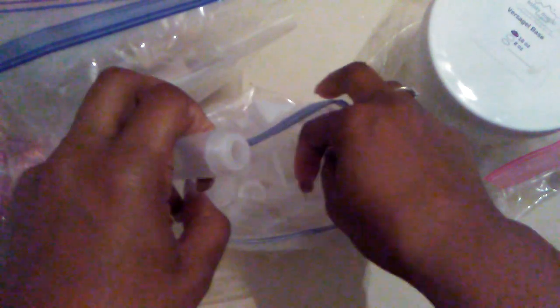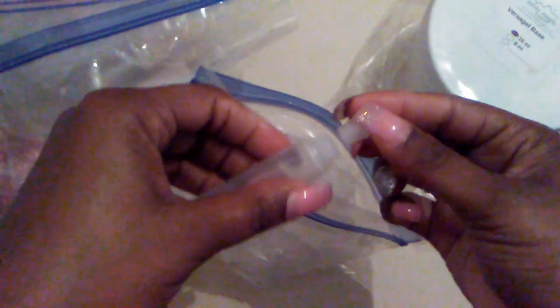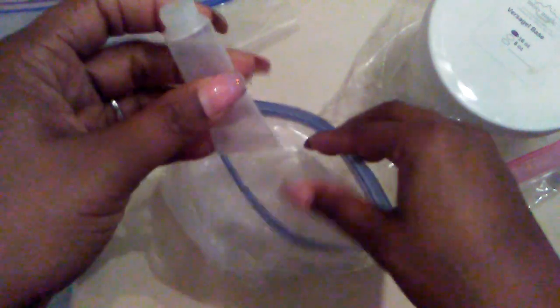Alright, the next one is these little push containers. You would just put this on there and squeeze your lip gloss out. They had a really good lip gloss sale — I got some really cute items.